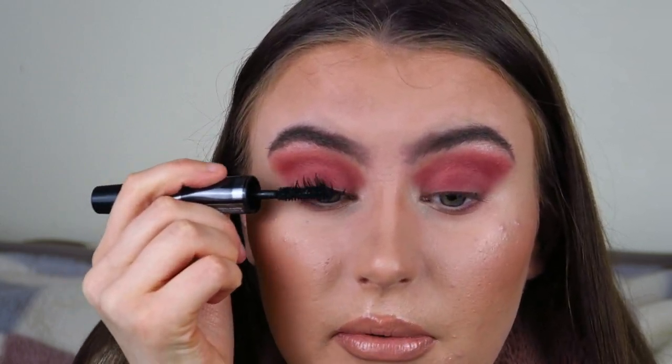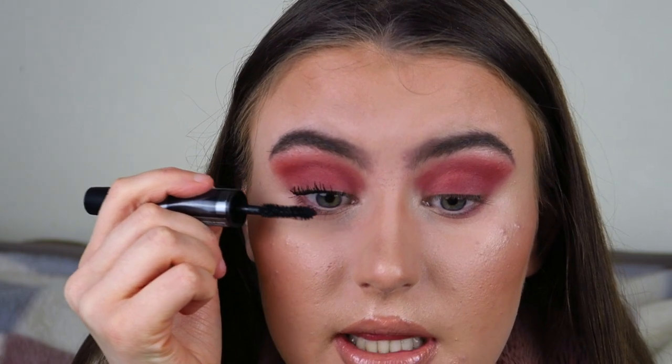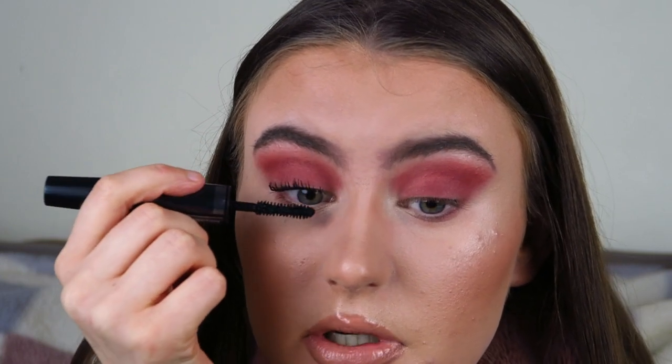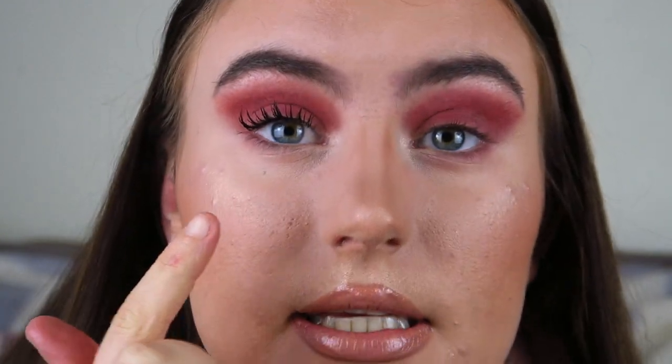I shimmy the product through my lashes — this is what I do with any normal mascara and it gets the best results. Then I really pull up to the end and it just extends those lashes as much as they can go. This is what my lashes look like before and after — this is before, and this is after, purely the mascara on its own with no fibers.